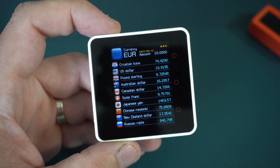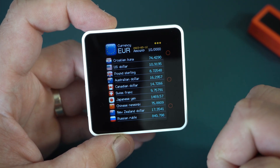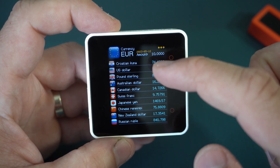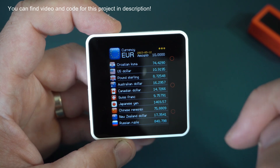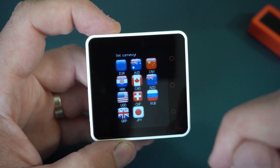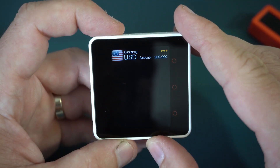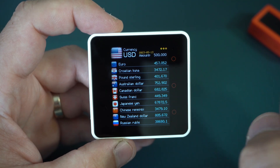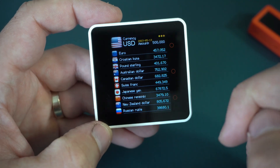Here we can see my currency example. This device is also connected to my Wi-Fi and I can now see current rates. For example, 10 euros is 74 kunas or 10.9 dollars. I can set another amount — for example 500 — and I can choose the main currency. For example, dollar, and I can see that 500 dollars is 457-458 euros. It is a very interesting and useful project for travelers, I would say.